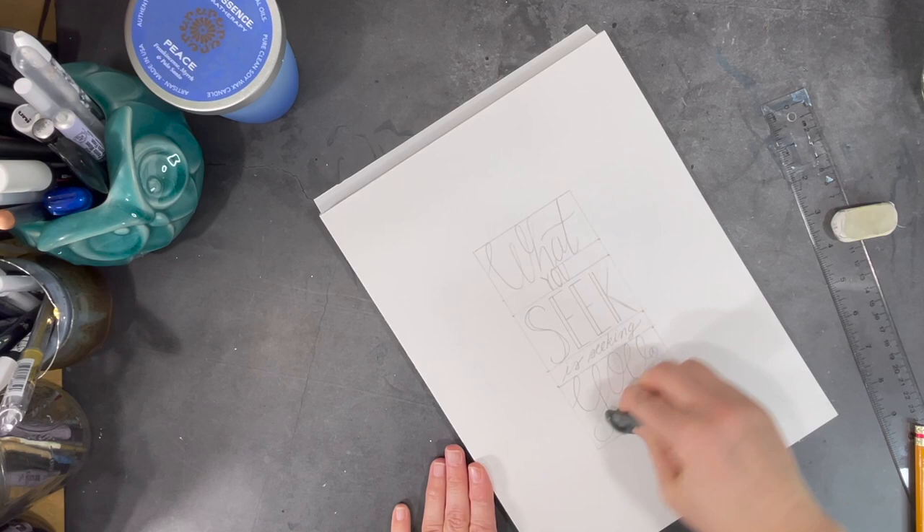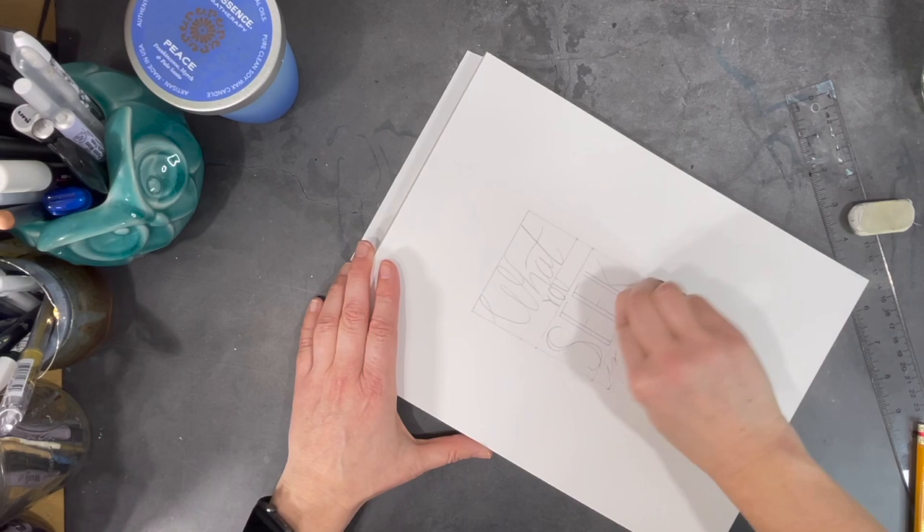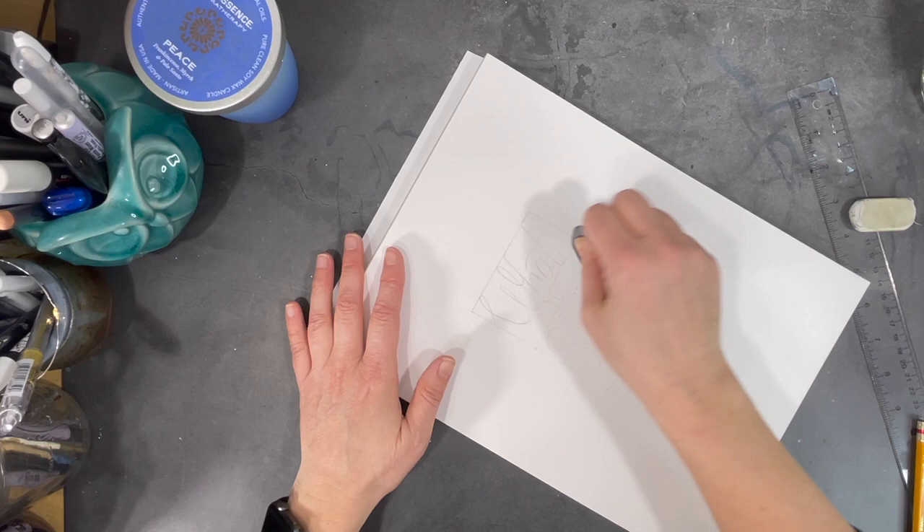Once I'm happy with my layout, I use a kneadable eraser, pressing it over the quote I just wrote, to remove most of the charcoal from the pencil marks. I don't want to erase the words completely because eventually I'll want to trace over them with some ink.